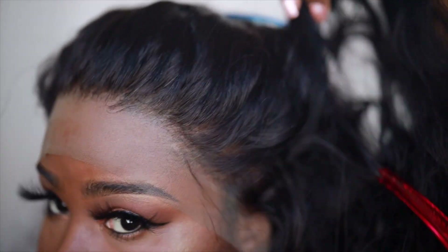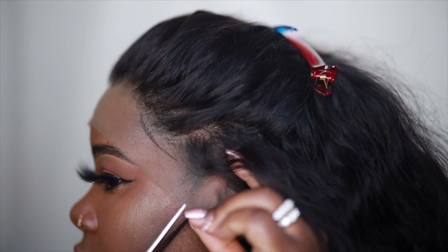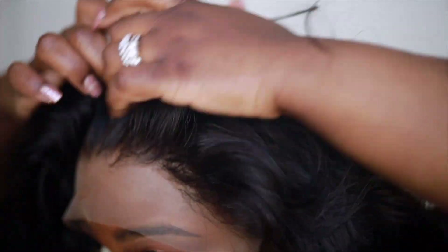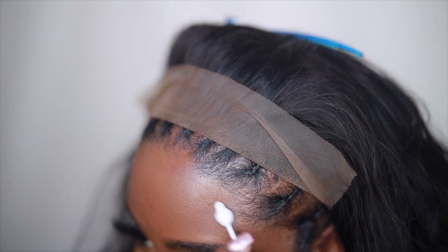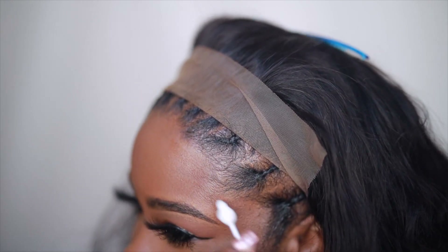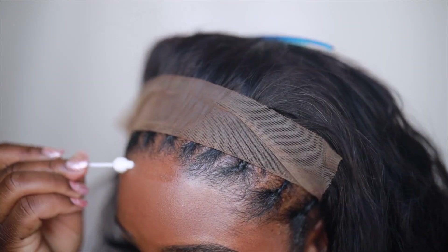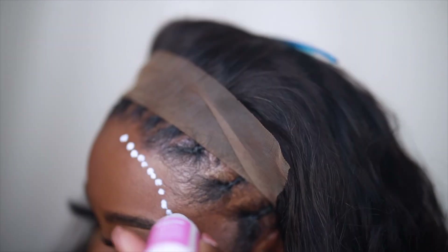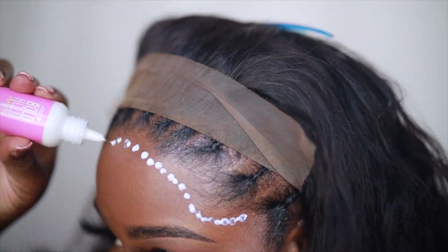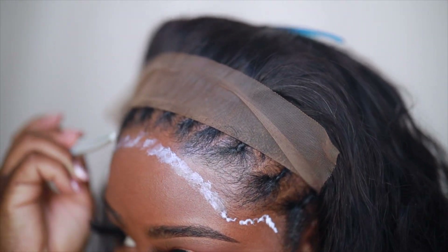I'm going to go ahead and cut off the lace around my ears. I'm not going to cut it off around my hairline until after gluing. Then I'll pull my lace back, take some alcohol, and use it to clean off my skin and prep it for the hair glue. Please don't skip this step because your glue will peel off and won't stick.